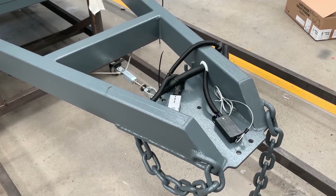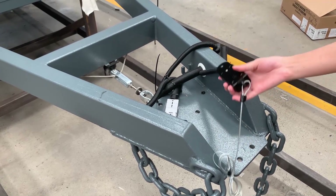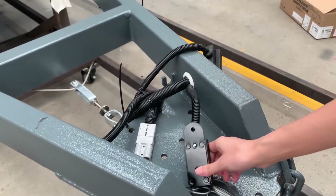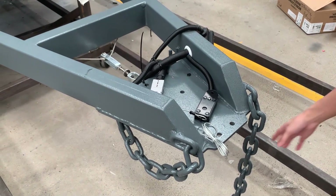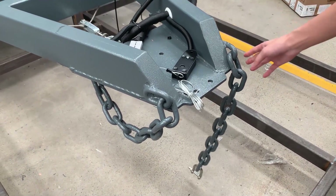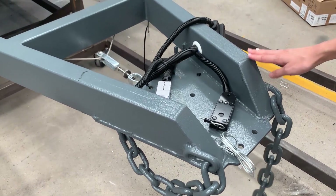Welcome to our connector area. This is our emergency brake system, which keeps the trailer safer when camping outside. This is our safety tray that keeps the trailer and car connected.